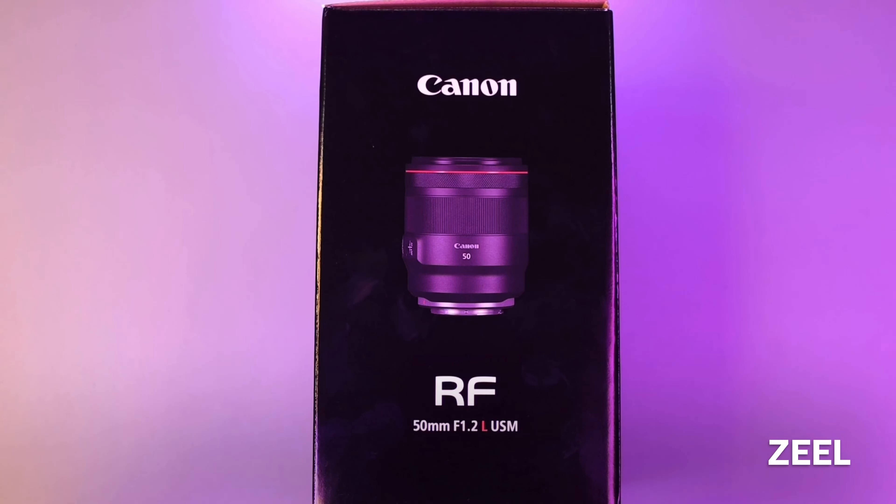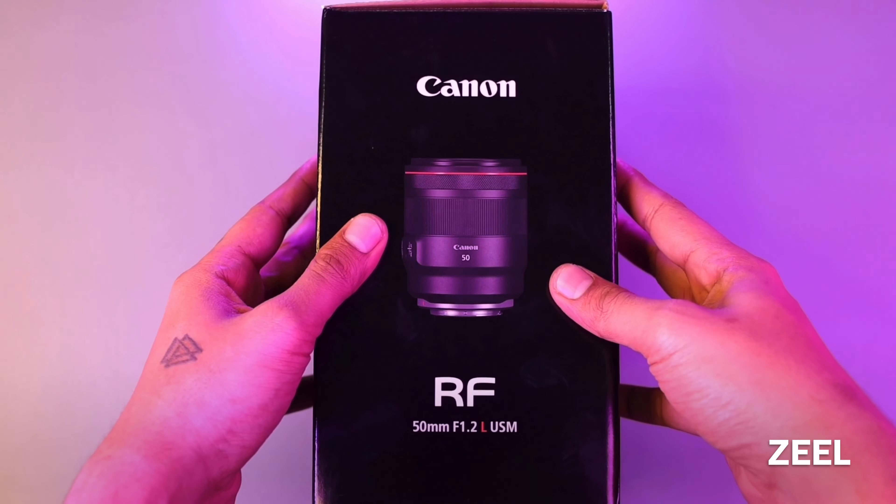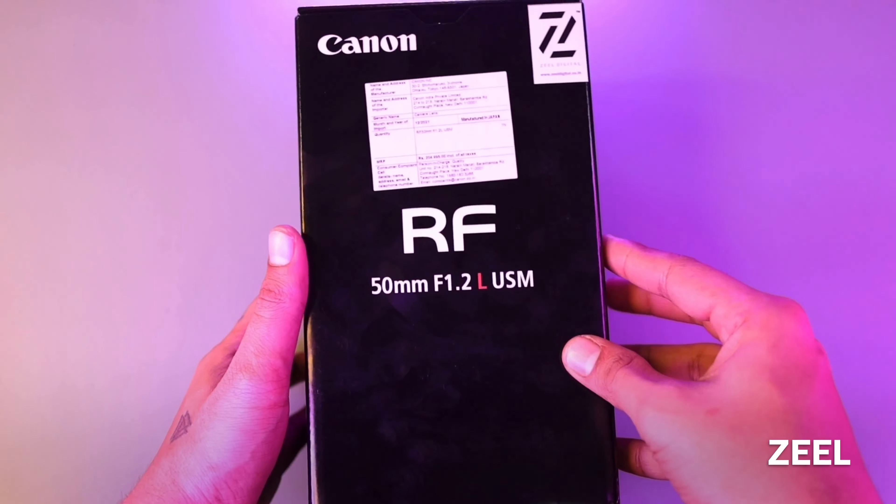Hello friends, hi there. Today we will unbox the Canon RF 50mm f/1.2 L USM lens. Let's start without any delay.